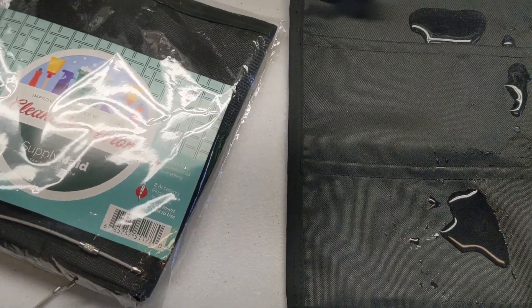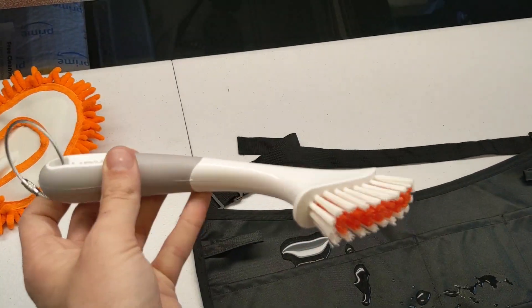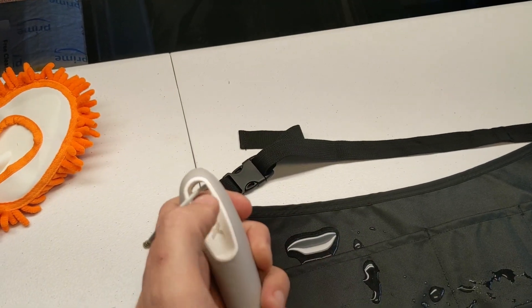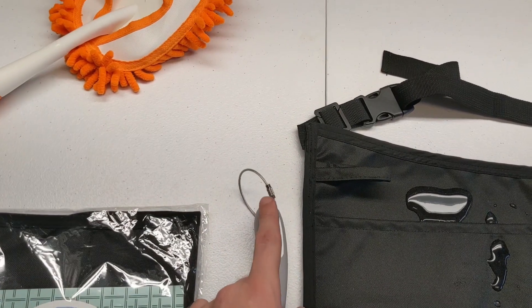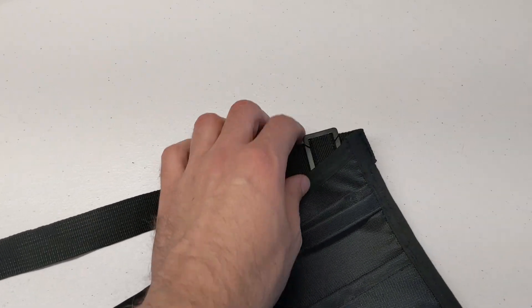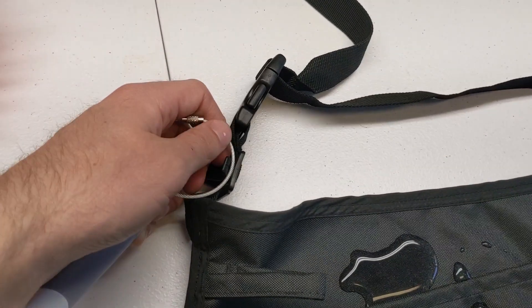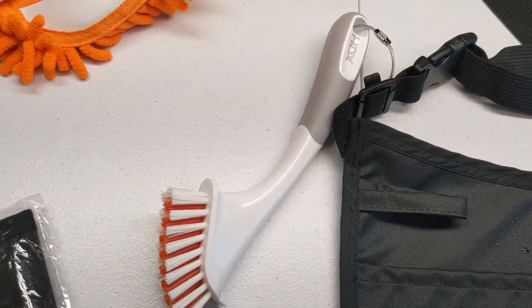It comes with these two wire rings. The wire rings allow you to place your tools onto your belt. Here I have a grout brush — almost every tool out there has a hole at the top of it. You just place the wire ring through there, and the belt comes with two of these, one here and one right over here. All you do is clip them in, which allows you to carry whatever tools you have.